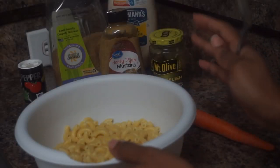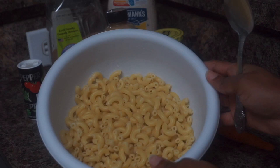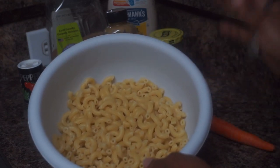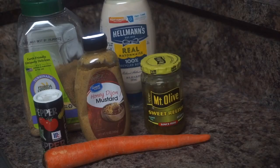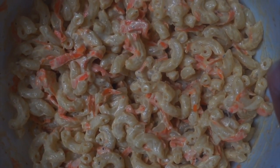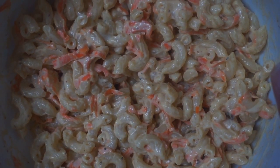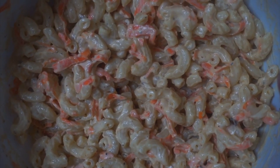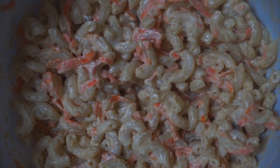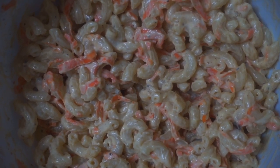I'm making the macaroni salad now. I drained all the water off and added it to the bowl to cool for about five minutes. Here's a quick overview of all the ingredients I used — everything will be in the description box below. The finished macaroni salad is going into the refrigerator to chill because I like my macaroni salad really cold, not hot or warm. I'm refrigerating it for about 30 minutes.